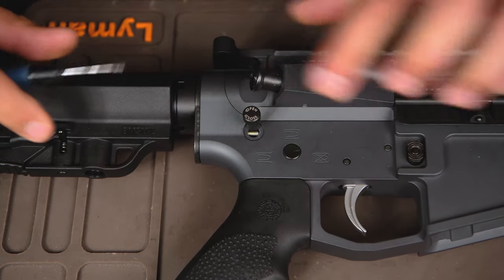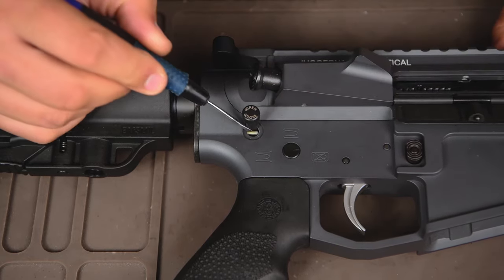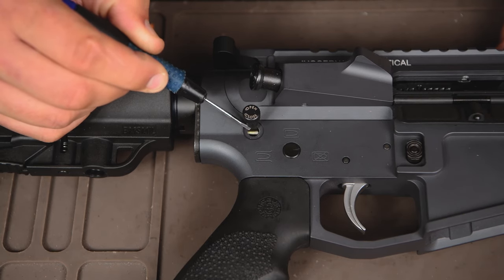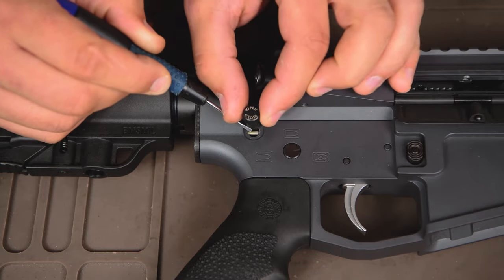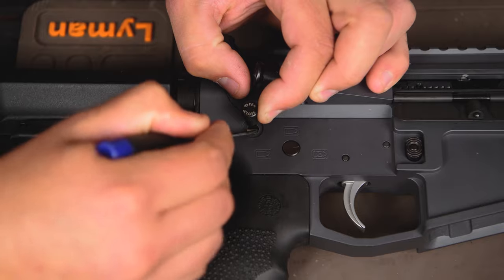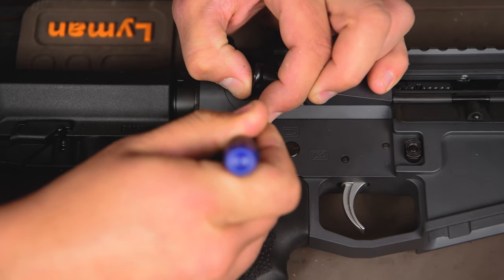As you can see, the pin was rotated the wrong direction and the detent came out and is off the guide of the rear pin. So all you'll need to do is gently pull on the rear pin while taking your flathead and trying to push that detent back into the receiver.